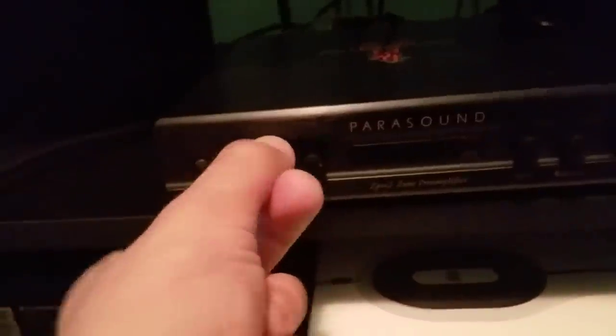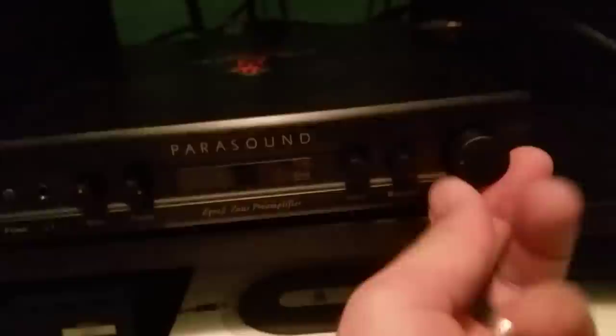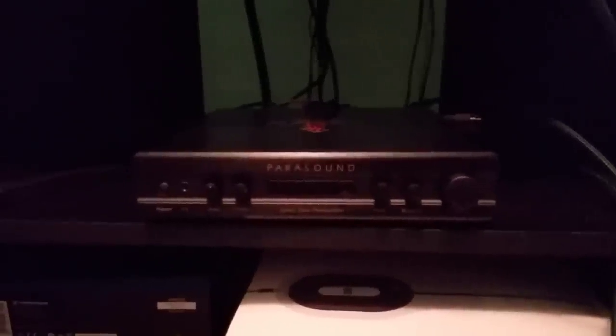One of my favorite preamplifiers of all time will always be the Parasound. Parasound makes great products. I love being able to do analog control with knobs — my bass, roll off, my treble. More specifically, the tight feel of this Parasound knob. I want to do a video at some point showing you how to use a preamplifier with your surround sound system.